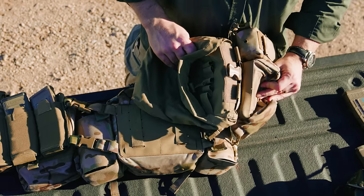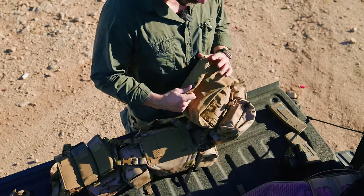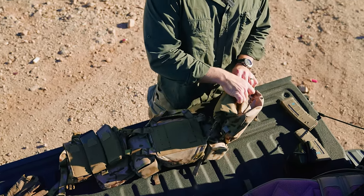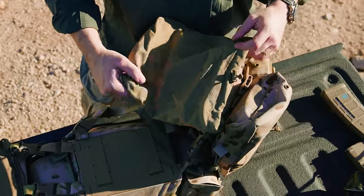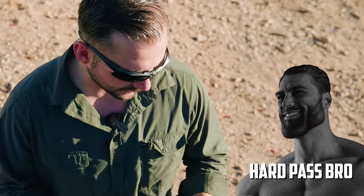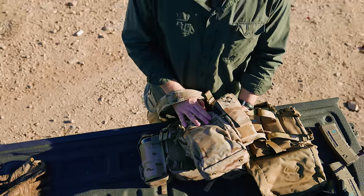Between all this there is a Velcro layer that you can make use of. I used a SWORD dump pouch that can also roll up and get out of the way — I'm a fan of dump pouches. I know some guys aren't, but it's not that intrusive and I'd rather have it than not. Keep in mind, I'm not an experienced veteran infantryman like some guys who say they don't like dump pouches.